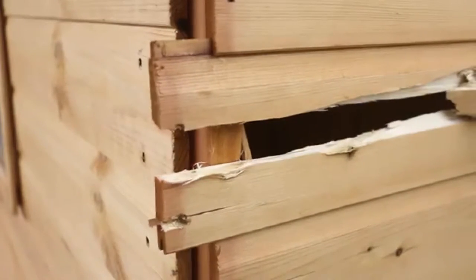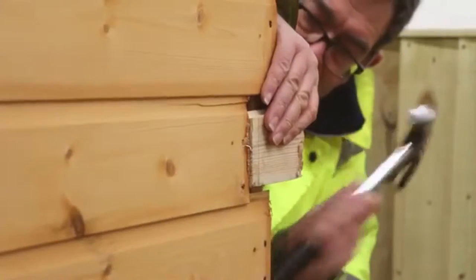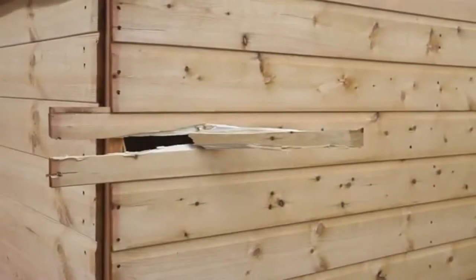This can be a little trickier depending on the weather, as damp conditions can cause the wood to swell. Use a block to gradually tap the board out completely.